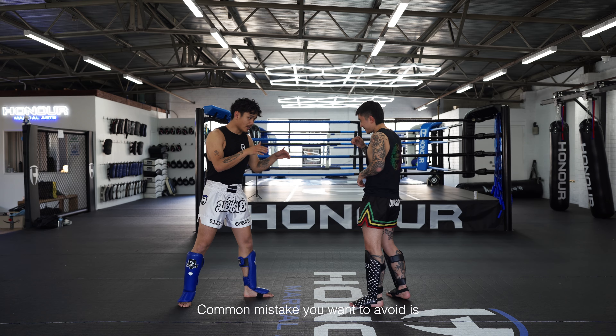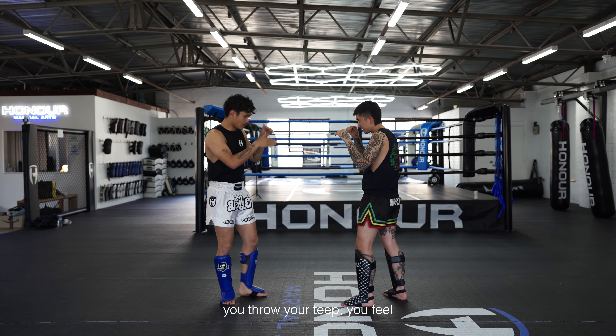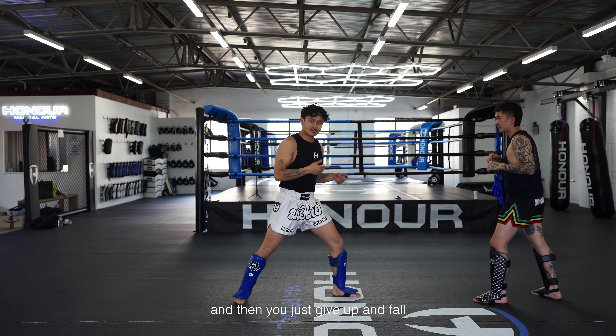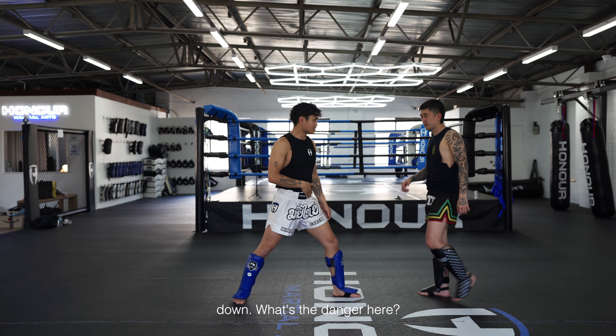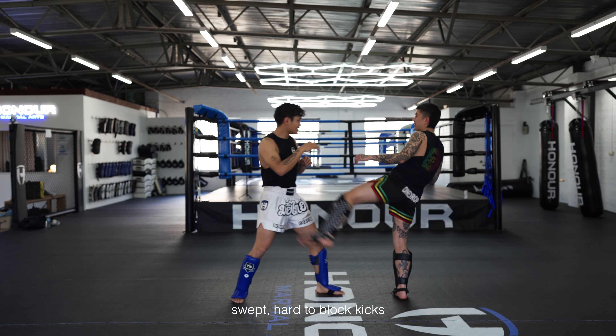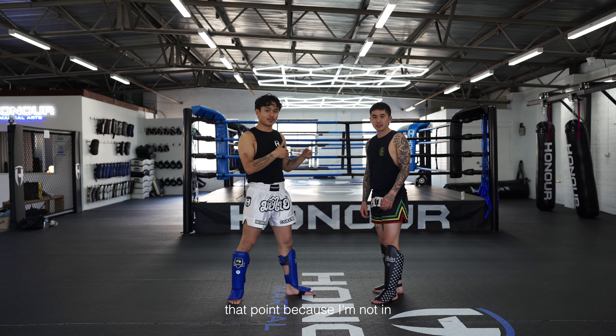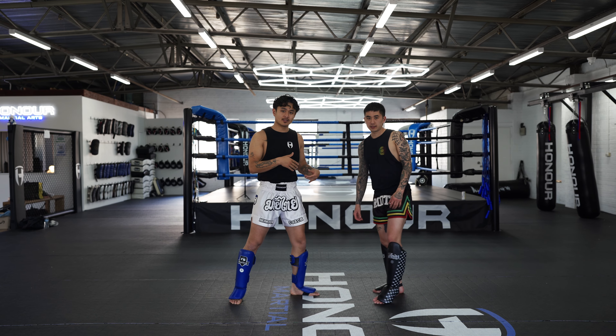A common mistake you want to avoid is you throw your tip, you feel really excited to get your target, and then you just give up and fall down. What's the danger here? Off balance, you get slammed, and it's hard to block kicks. Any amount of weapons can hit me at that point because I'm not in control of where I'm landing.